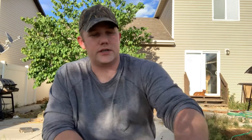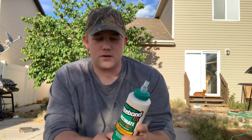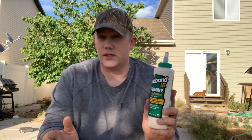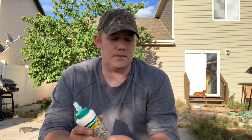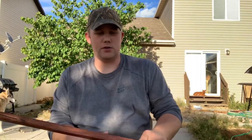For the glue we're using Titebond 3 Ultimate Wood Glue. I don't recommend any other wood glue — Titebond 2 is not waterproof, but this one is, so that's a big deal. We're also going to laminate the front of the bow, but we'll get into that at another stage.